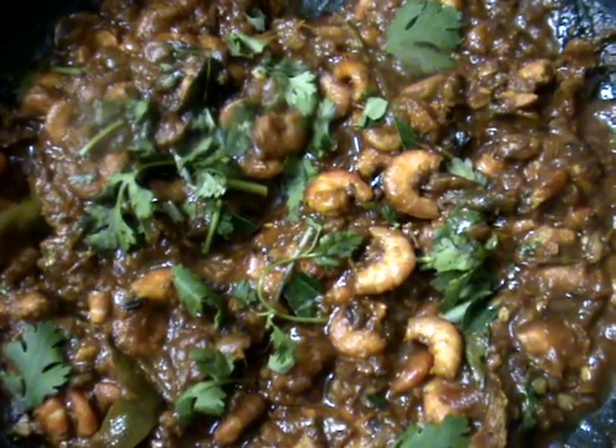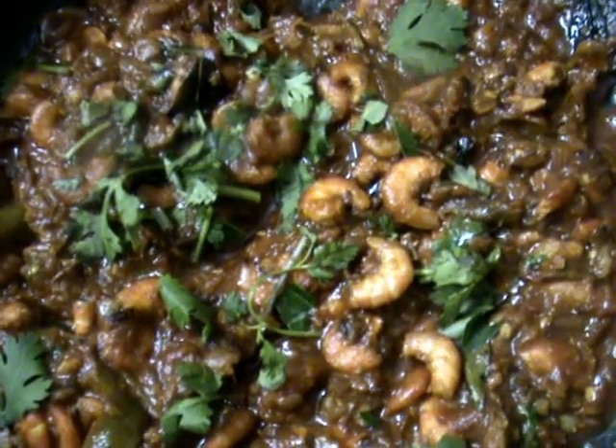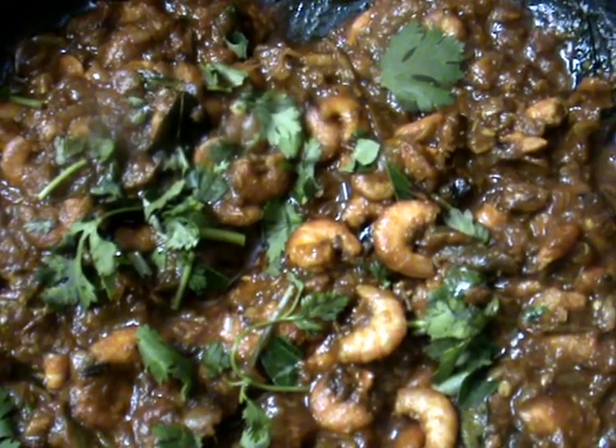Our simple spicy prawn curry is ready, dear friends. I hope you like this recipe. If you like it, please send your tips and suggestions to improve my channel. Thank you, namaste.